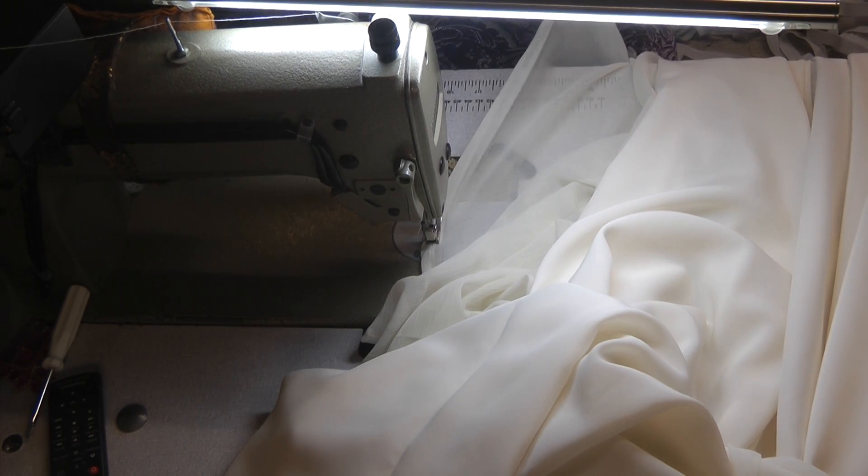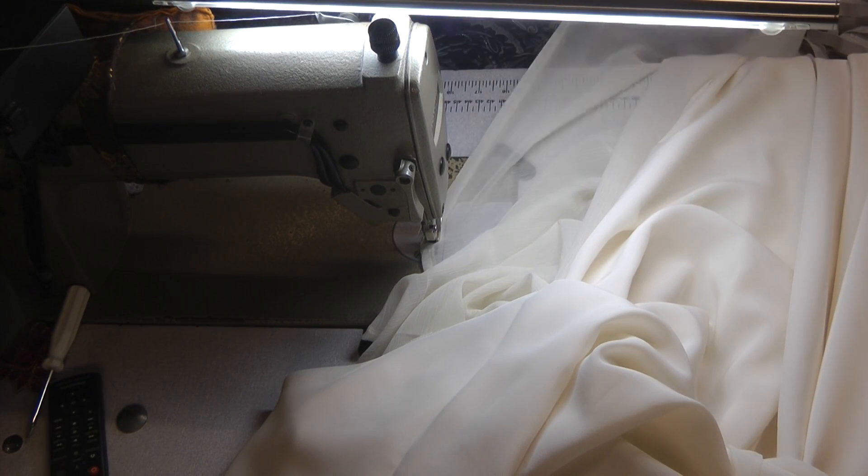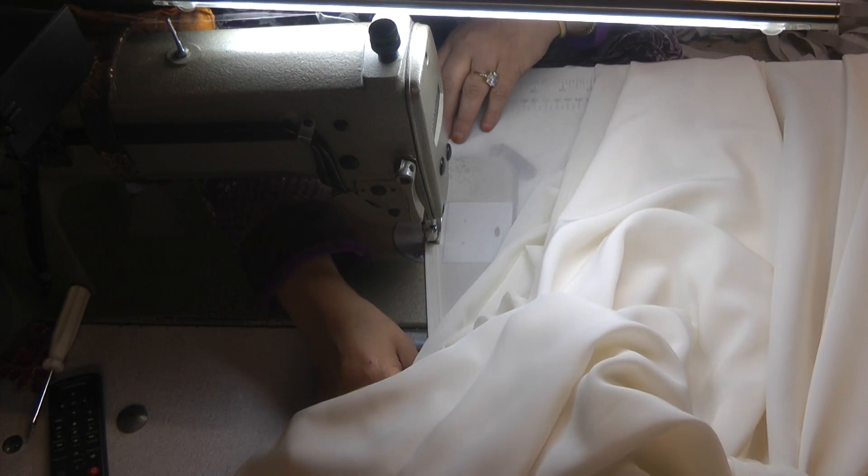Honestly, I've got such a lot of work. These abayas literally take probably about an hour to make, which is nothing for the kind of result that you achieve.